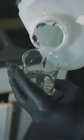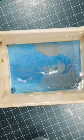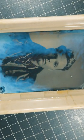Now run back to your darkroom. Pour on the developer — time for the magic. Photo appears. Wash and then fix your image.